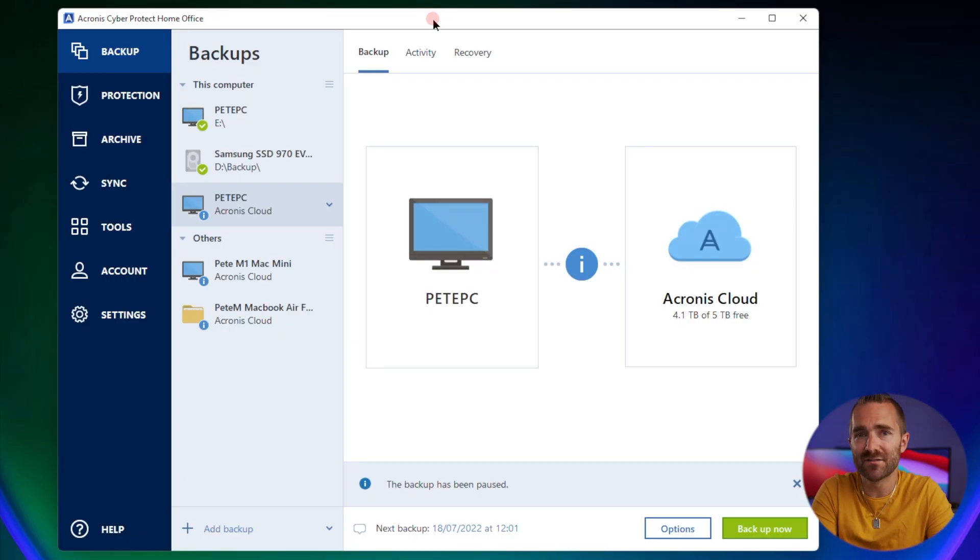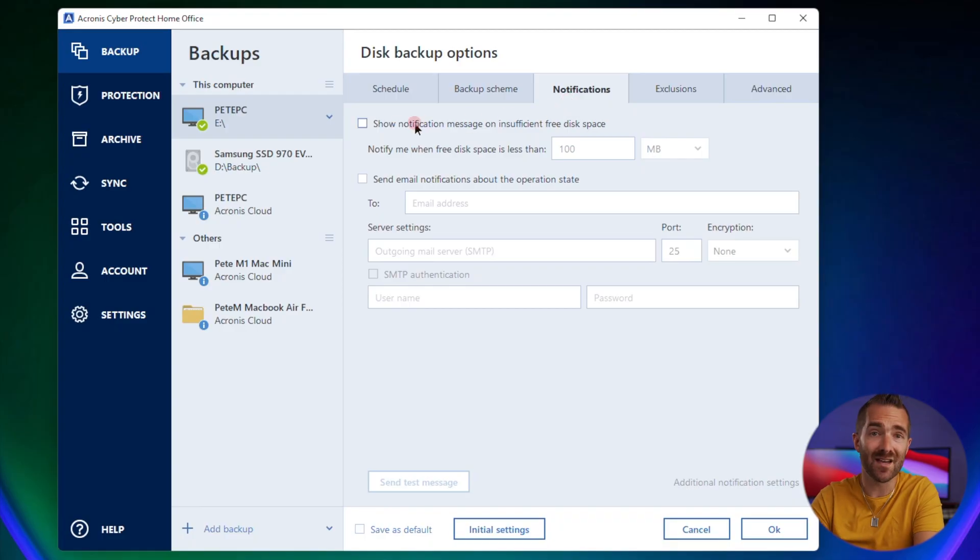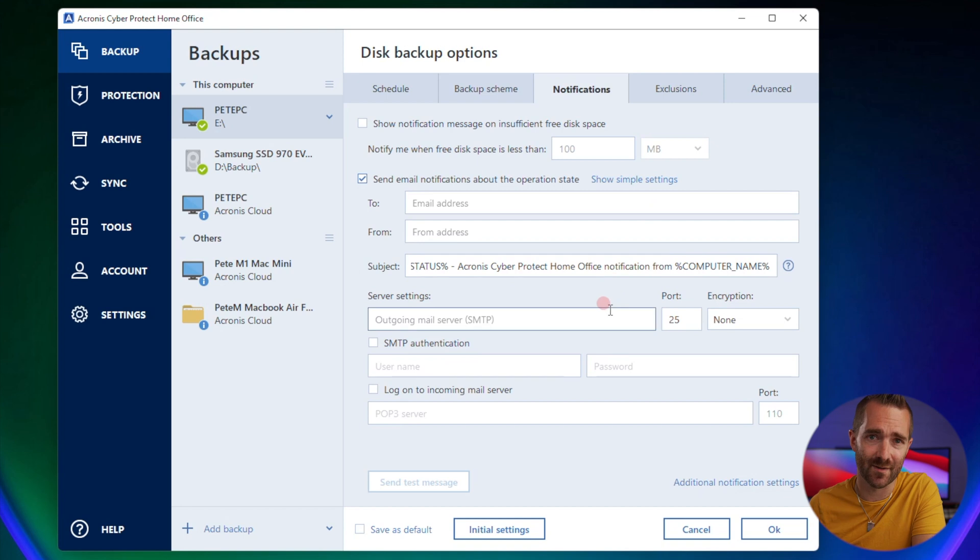That's backup as far as it goes on a Mac. If you are using this on a Windows machine, there are a couple of differences worth mentioning. Firstly, on Windows you can configure the backup to run nonstop, which means it basically uploads any changes it detects straight to the cloud every five minutes or so — so you'll always have the latest data backed up and don't have to wait overnight. You've also got some extra notification settings where you can configure Acronis to alert you if backups aren't running as expected.